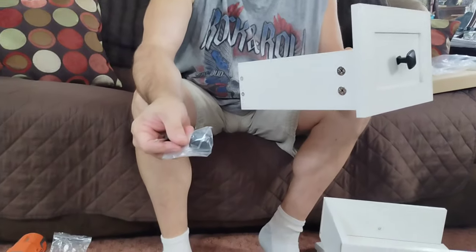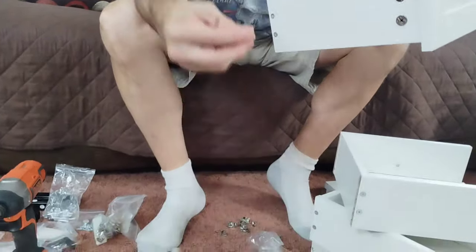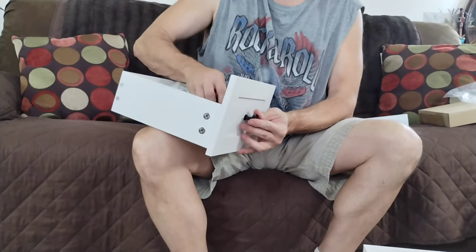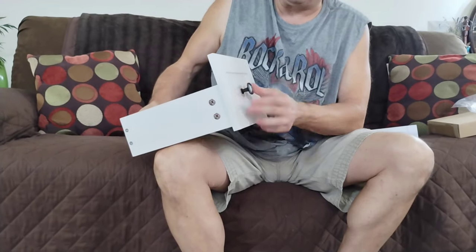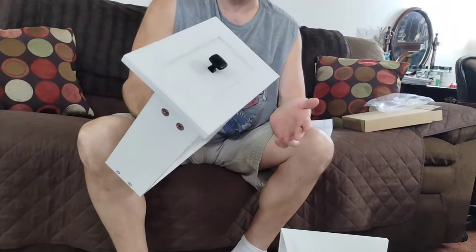Last step will be taking your number nines, which are your drawer handles. Now I have four screws. You're just going to slide the screw through the back, put your handle on, and tighten it. And your drawer is completely done. You do that four times and you'll have all four of them ready.